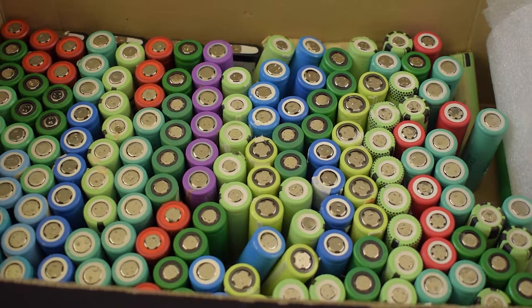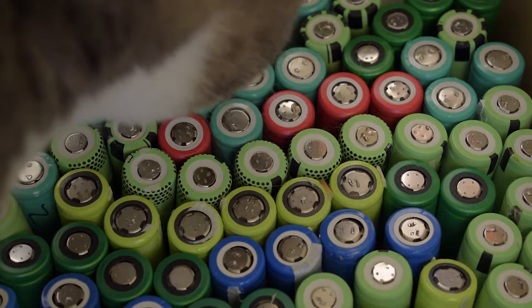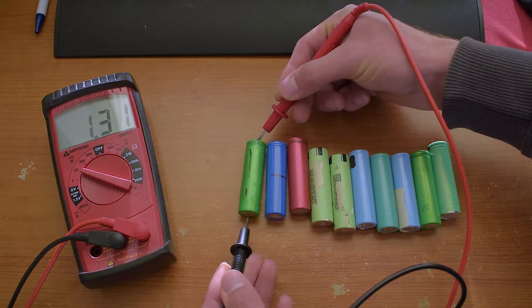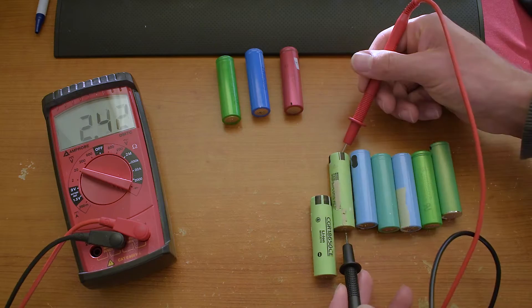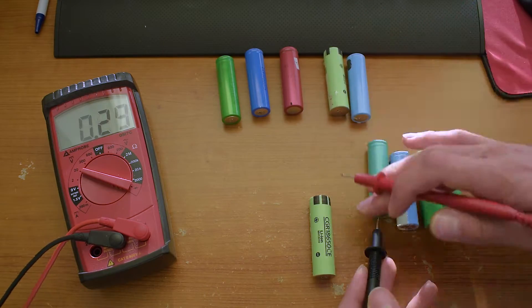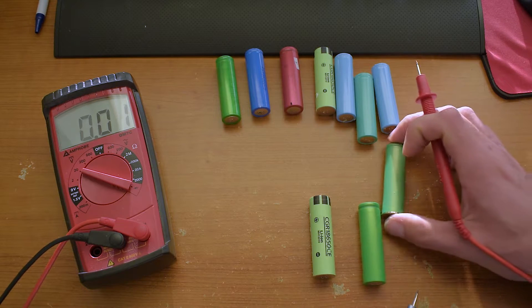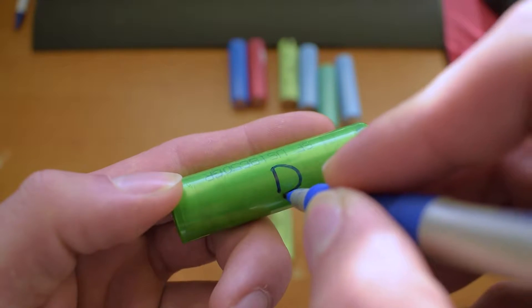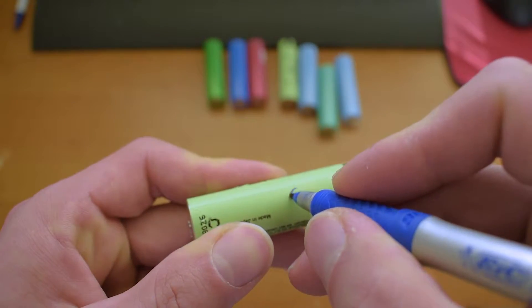After two hours of work, I got over 200 cells, accurately controlled by my cat. With the next step, I separated all cells by voltage. I considered good cells to have a voltage higher than 2.8 volts, and bad cells lower than that. After that, I labeled them as dead cells or good cells.